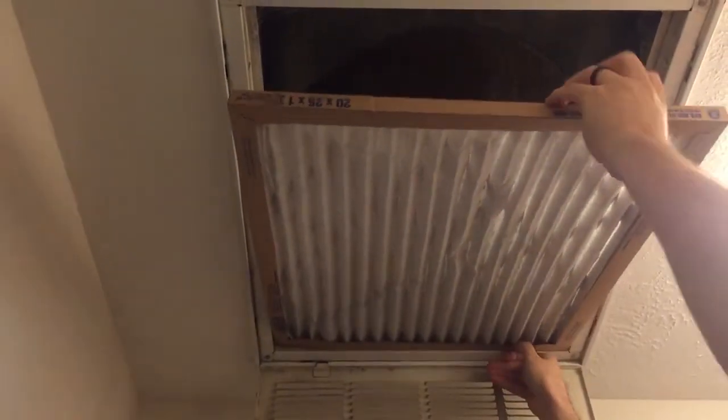You'll hear that as soon as we pull this out, the whistling will go away. Now these air filters have a directional arrow — you'll see here it says 'air flow,' going up, that's the direction of the air. So you're just going to pop this one right back in. Because the AC is on, it'll just pull it right into place. And you can hear it's not whistling anymore.